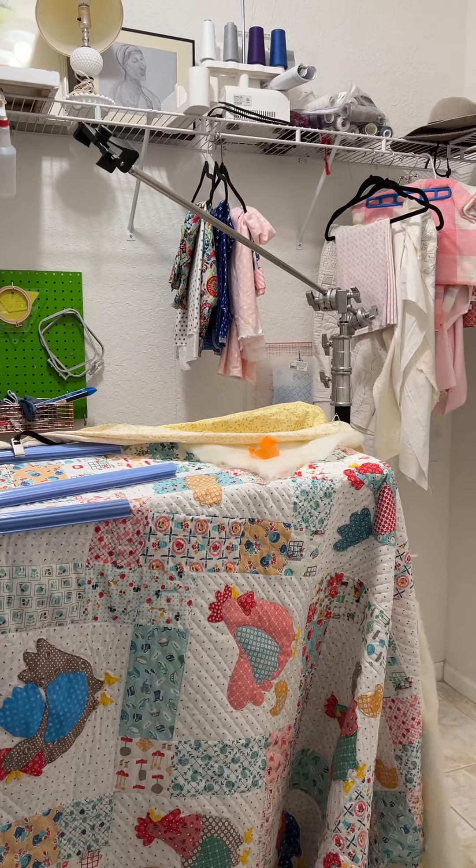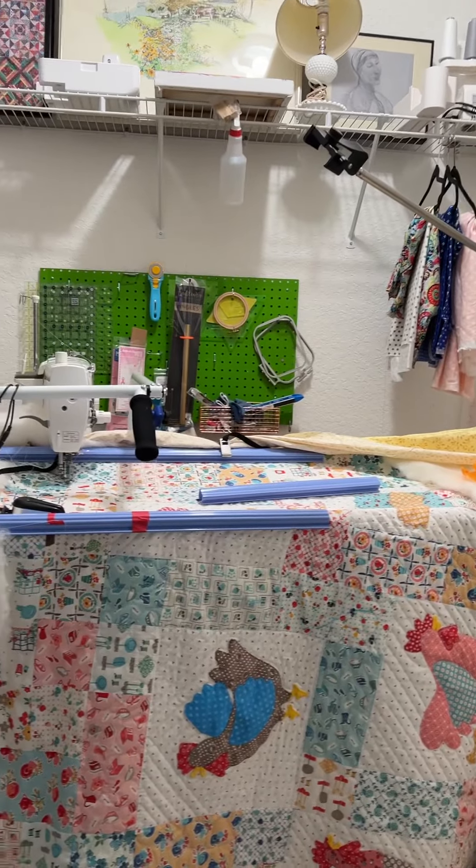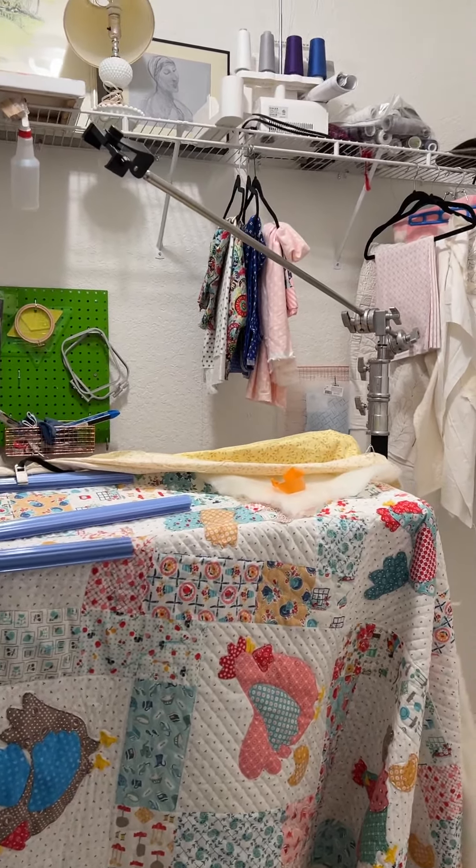Hello, I'm Ellie Miriam, the Closet Quilter, and today I want to show you my new over-the-head camera setup.